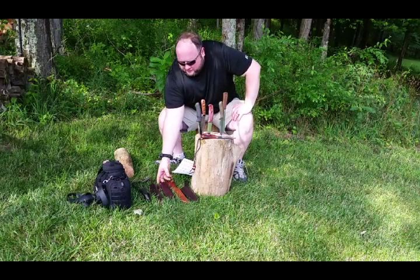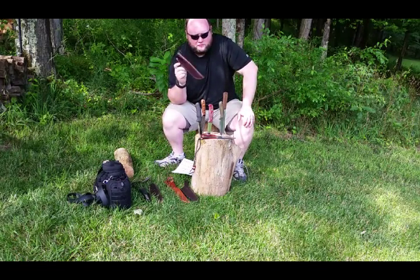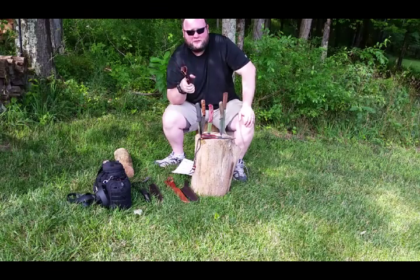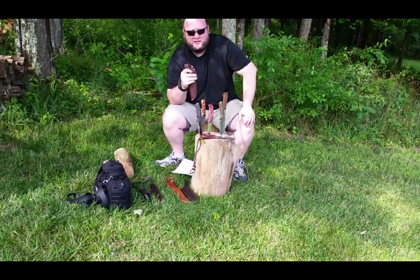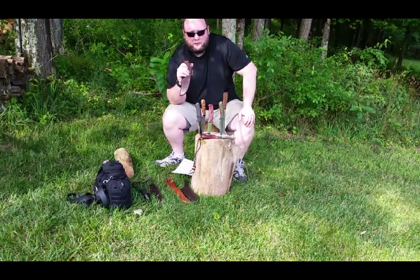Heavy duty sheath with ferro rod loop. Not all my sheaths have ferro rod loops because they're for different tools. If I carry it a good bit and not just for testing, it always has to have a ferro rod loop which will hold a half-inch ferro rod by six inches long. That is one of my requirements — I always carry that ferro rod with me no matter what.